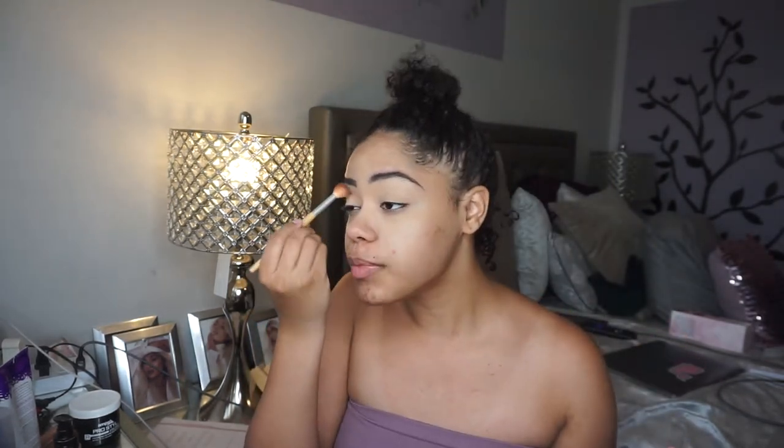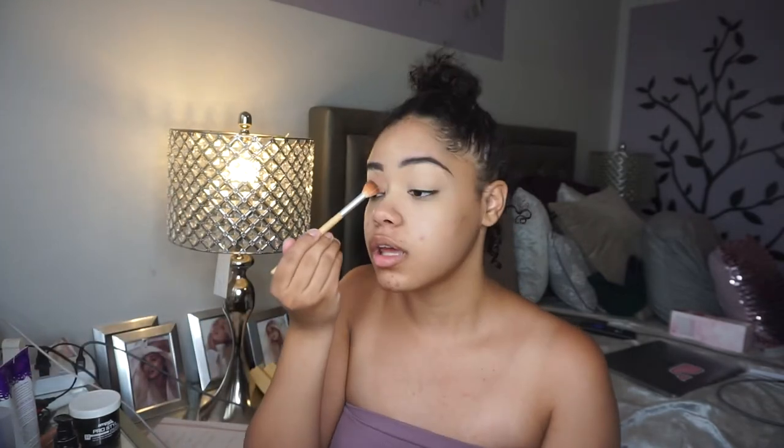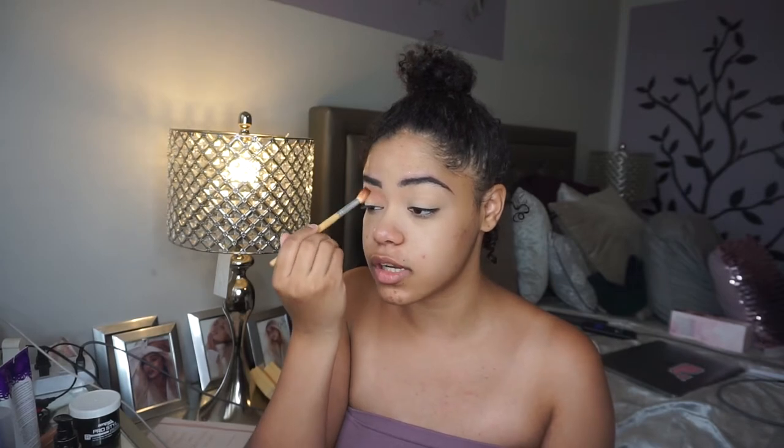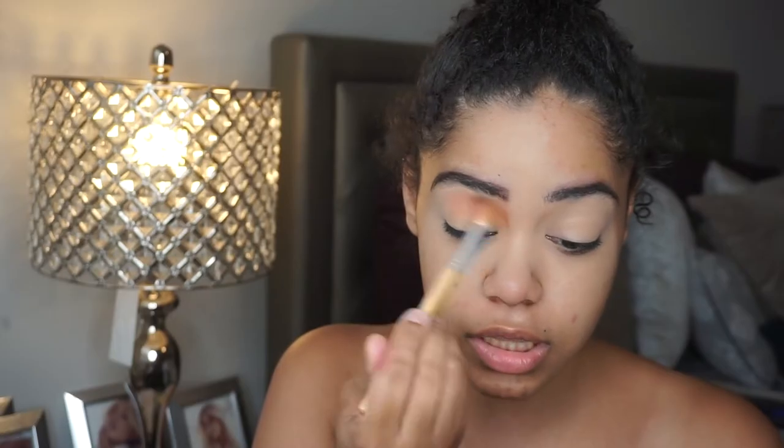I feel like this isn't the best camera angle because my mirror is here and I'm not looking at the camera, but I've switched some things in my room around so I'm trying to figure it out. I'm gonna take my Colourpop x Lizzie McGuire 'What Dreams Are Made Of' palette and go into 'done and done,' which is like a really neutral peachy brown, and apply that from the inner quarter to the center of my lid.